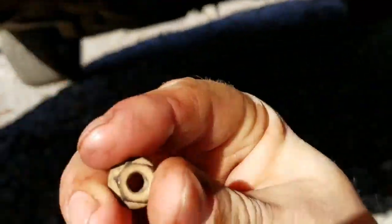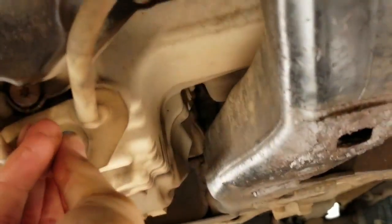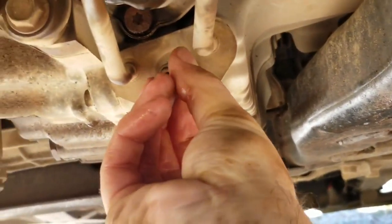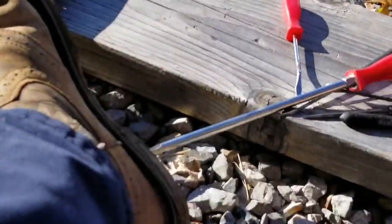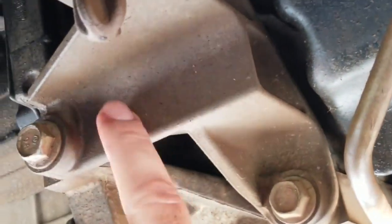The other side is right here — it's just a little 10 millimeter deep socket to take that off. A lot of people, from other videos on YouTube and what I've read, say you have to take this mount off.